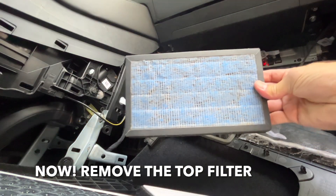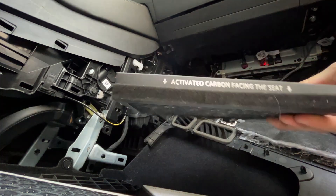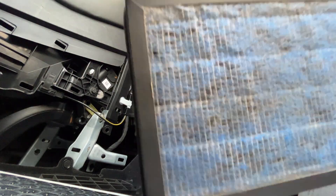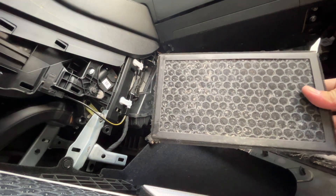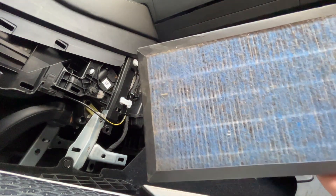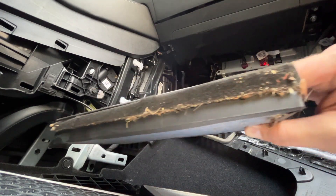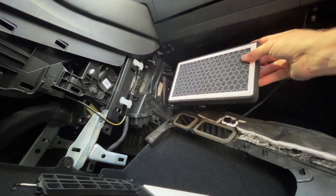As you can see, my filter is not terrible. We actually replaced this nine months ago. The first time I went two years without replacing it and it was awful. But that said, clean air — what's your price on that? That's pretty important, pretty valuable. So pull that first filter out, then pull the second one out. Again, dirty, not terrible, but certainly ready to be replaced.